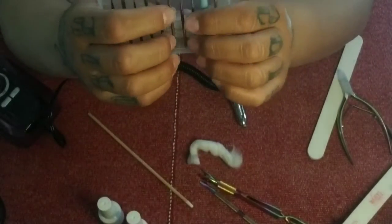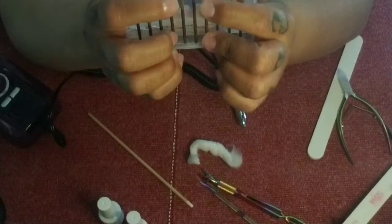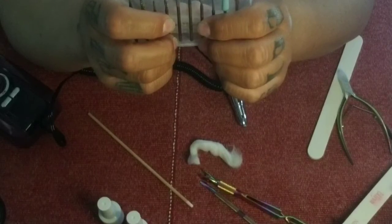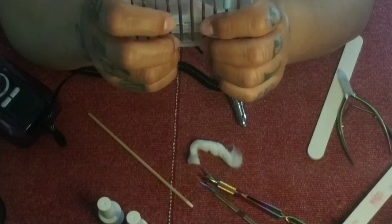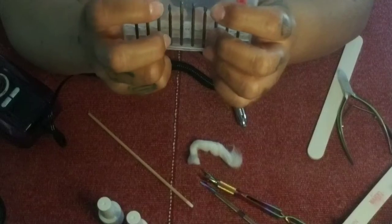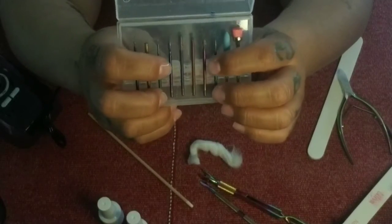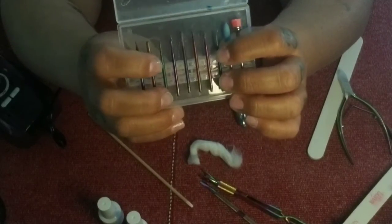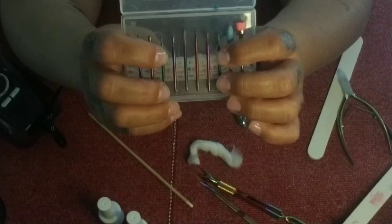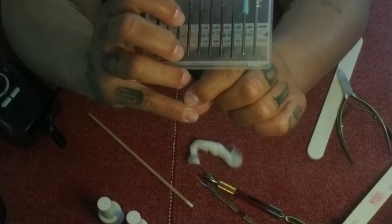We have another large barrel bit, and then two different flame bits — one a little longer, one shorter and stouter — basically used for the same thing: separating overgrown cuticle or anything stuck on your nail bed, just getting it up and out. Then we have two needle-type bits.